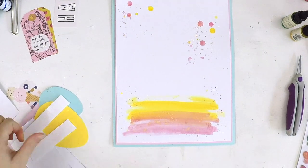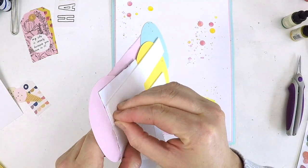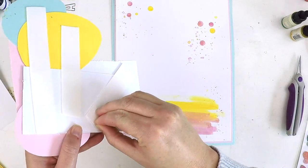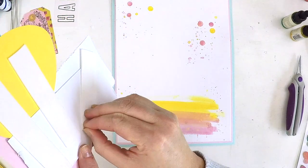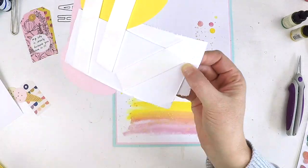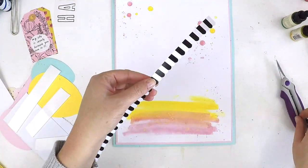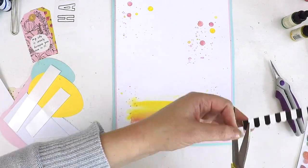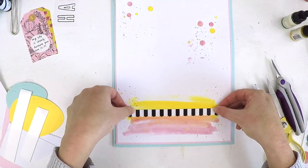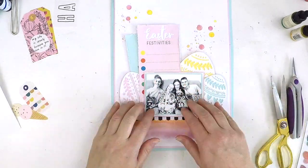Adding lots of dimension on this layout — I'm usually a little hesitant in my Project Life album, but I just couldn't resist with this Easter spread. It's so sweet, pretty, and playful; I wanted to enhance that by making things jump off the page. The foam tape I'm using I got in a bulk roll from our local hardware store — it's meant for putting pictures on walls and it's actually quite thin, so I felt justified using it.